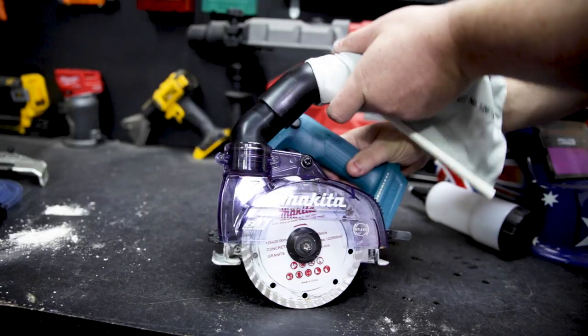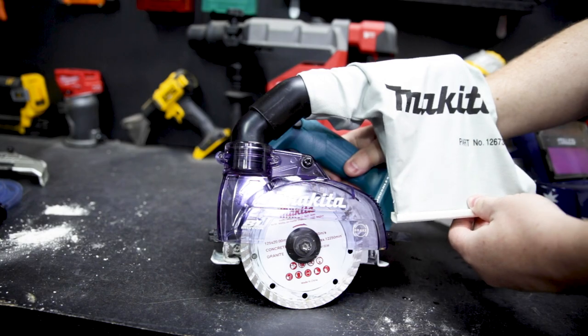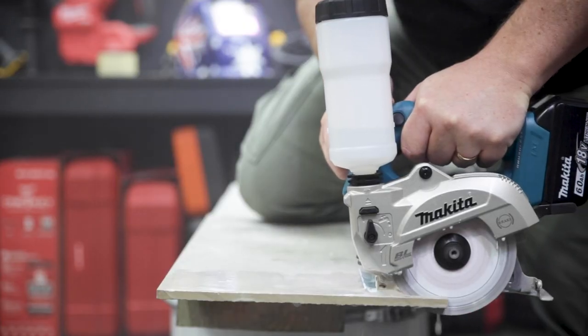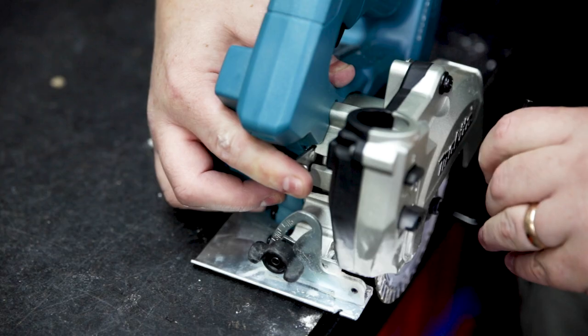If you're doing dry work, it includes an alternative housing that goes straight on with just the one screw. Then you can connect your M or H class vac, or use the included bag. If you're using a Makita AWS vac, this unit does come with AWS standard so you can sync them both together to control the vac.